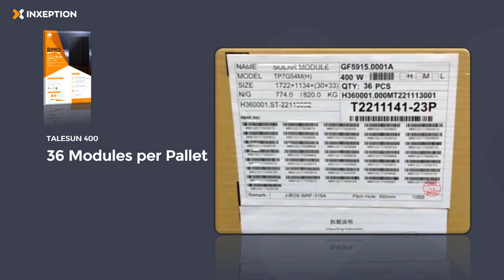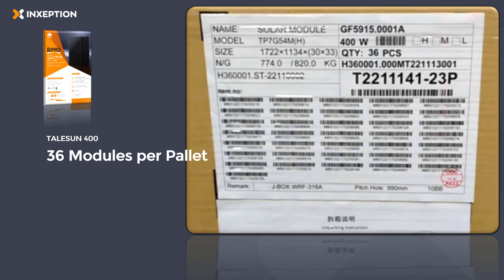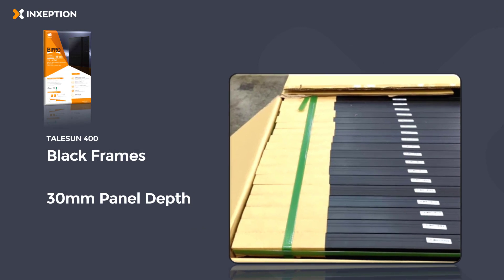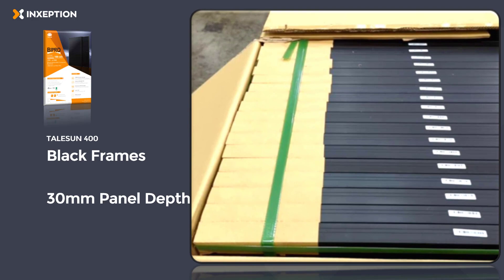There are 36 modules per pallet. Here's the pallet sheet listing the 36 serials for this pallet. The panel has black frames and a 30 millimeter panel depth, or panel thickness.